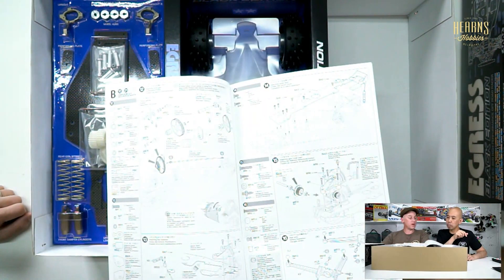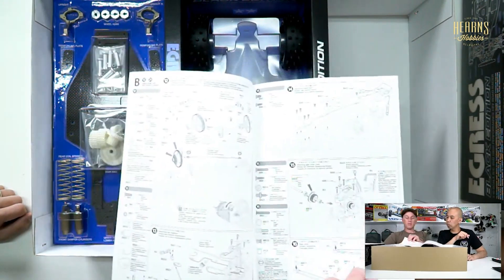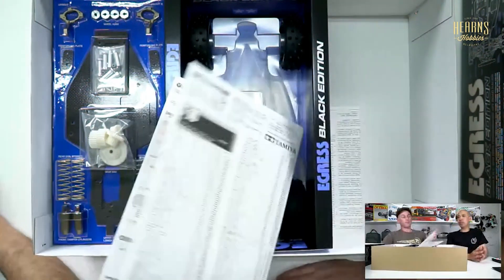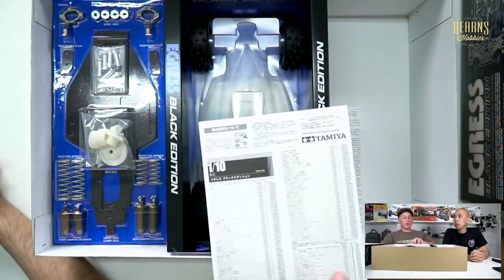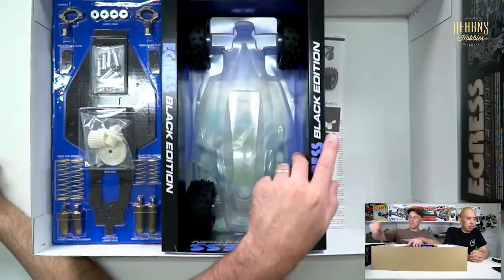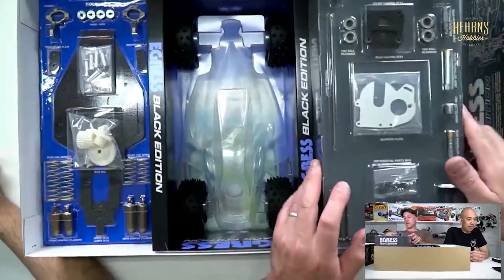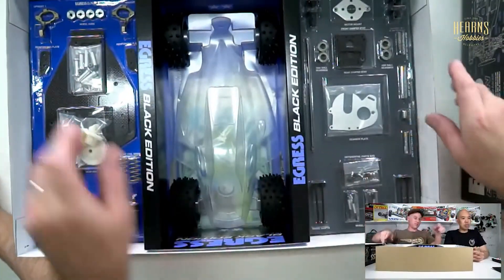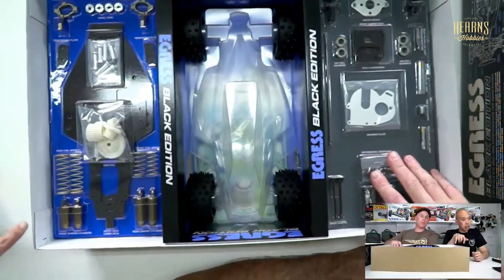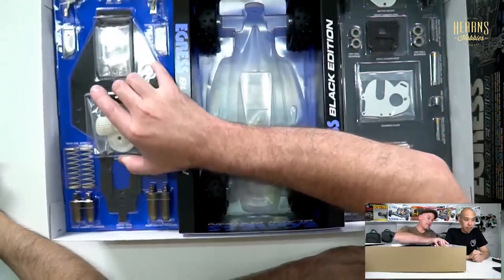The VQS has got a ball diff so it doesn't have a one-way, but this has a one-way on the front prop shaft. It's got the trailing arm rear suspension. What year would this have been? Early 90s maybe? No, it's going to be late 80s. These high caps - they look alike but they've got modern internals, so they should work better.